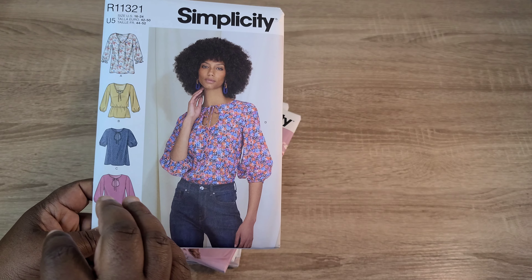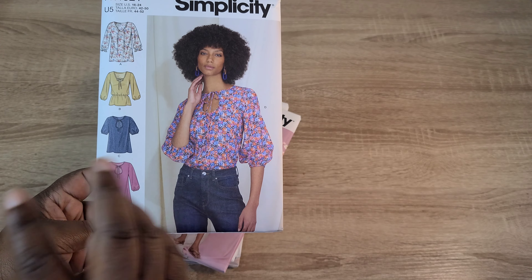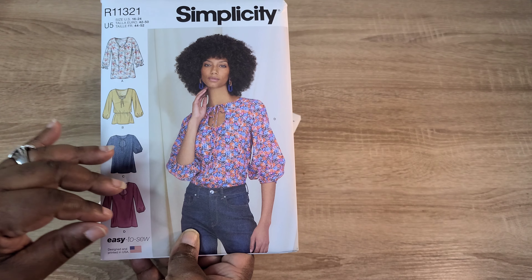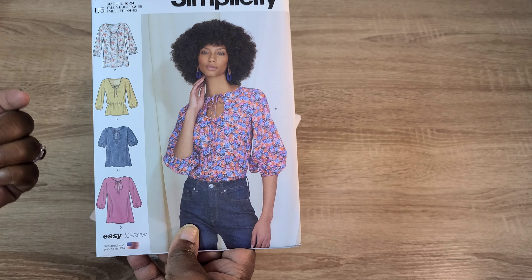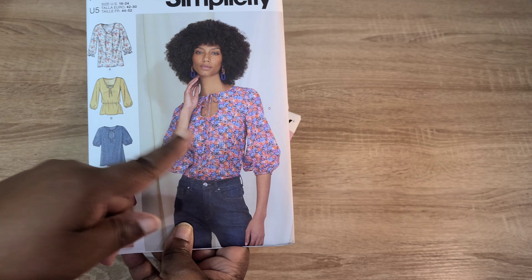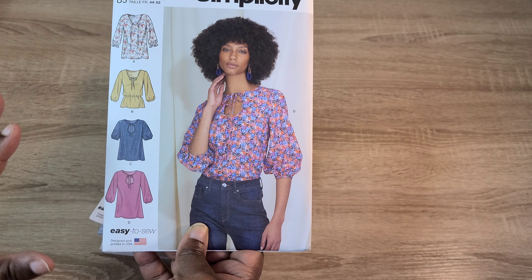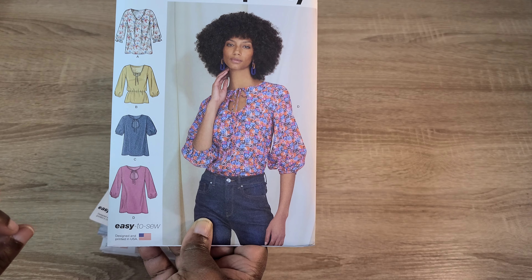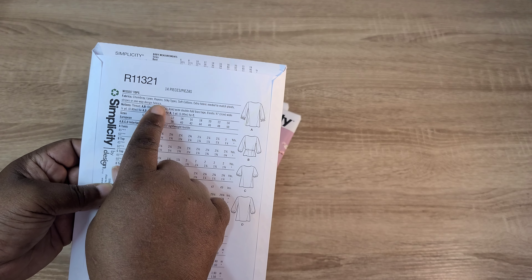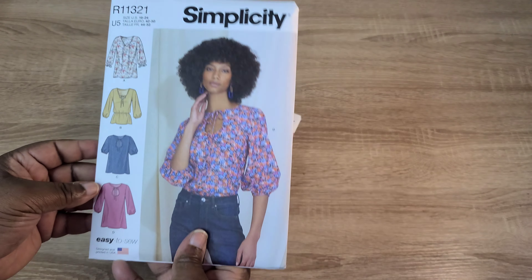Even though this is a simple basic pattern block you see from a lot of the big four pattern companies, you can find a loose fitting top with a V-neckline. But I really liked the keyhole opening — that's what drew me in and why I decided to purchase this pattern. It calls for chambray, lawn, rayon, silky type fabrics, and soft cottons.